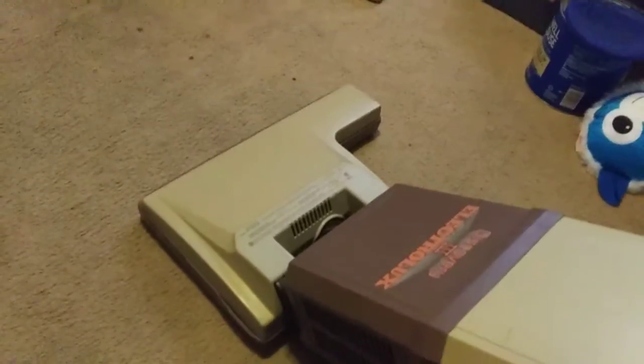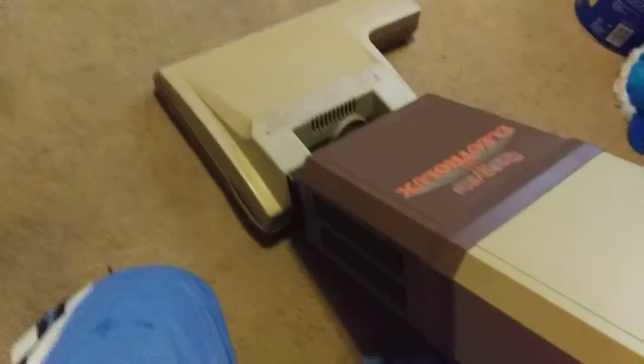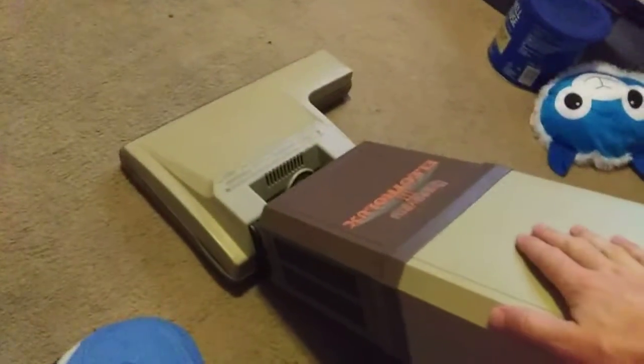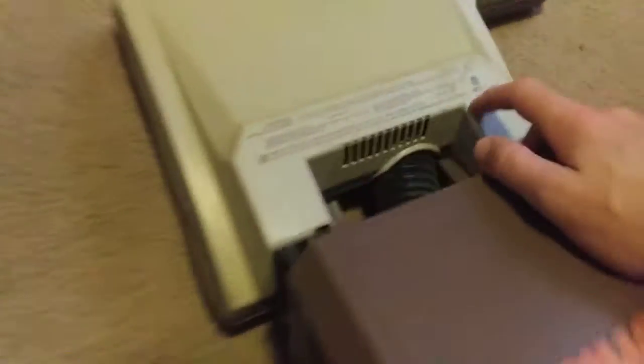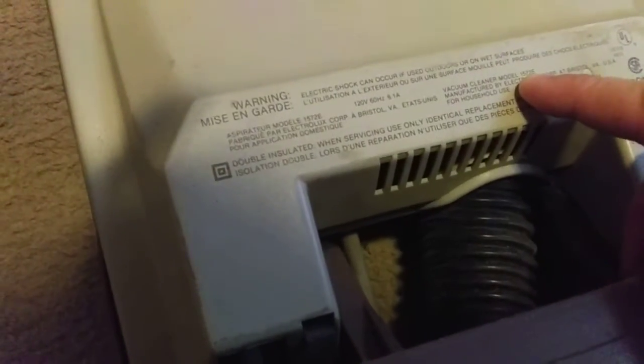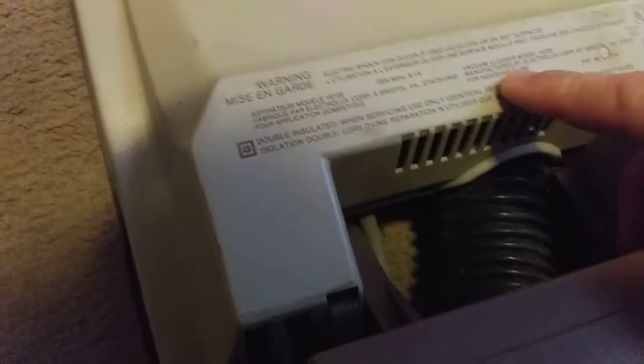If you guys are ever curious what model your Discovery machines are, it'll tell you right there — 1572E. Vacuum cleaner model number is what you want right there.